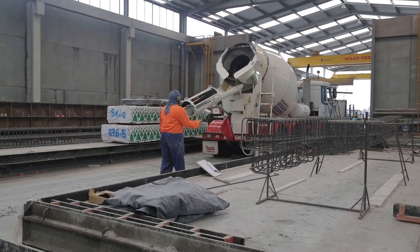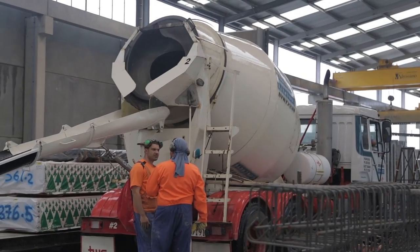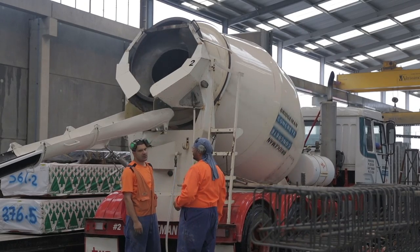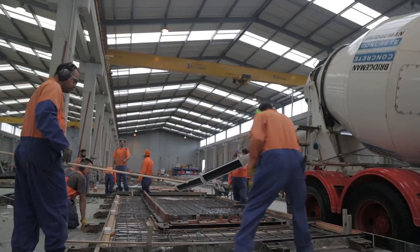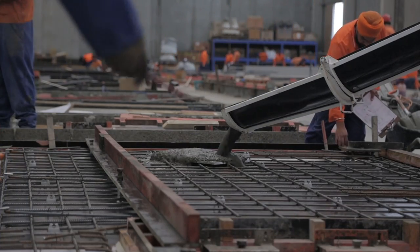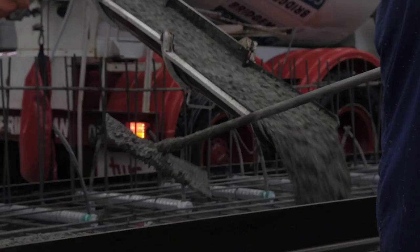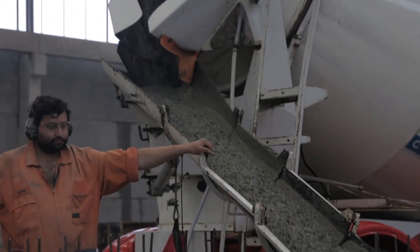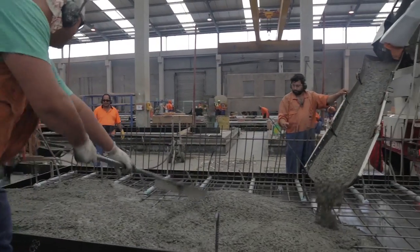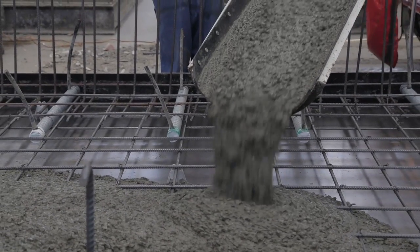Concrete for precast work is delivered in generally the same way as any other concrete site — in a ready-mix concrete truck. When the truck arrives, it needs to do a final mix to eliminate any small amount of segregation. It's a good idea to put down a small piece of board to break up the initial fall of the flowing concrete and to stop any impact onto the reinforcement cage. You should start pouring into the furthest points away from the truck or chute and then move progressively backwards, filling up the mould from the far corners back towards the truck.